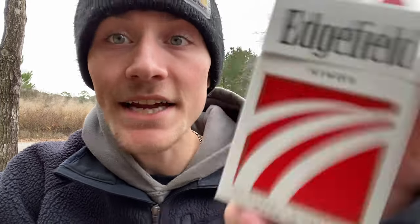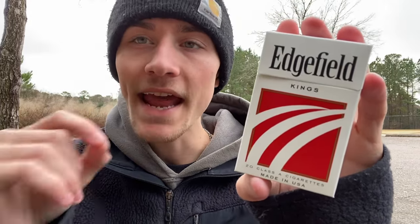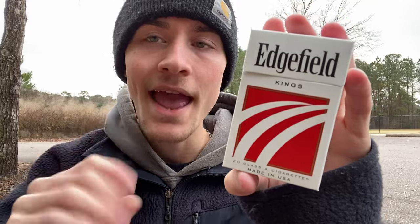So today I invented a self-lighting cigarette. That's right, I am not joking — I am completely serious. Today I have invented a self-lighting cigarette. And also today, I'm not only going to be smoking the cigarette that is self-lighting, but I'm also going to be showing you guys how to make it in today's video.